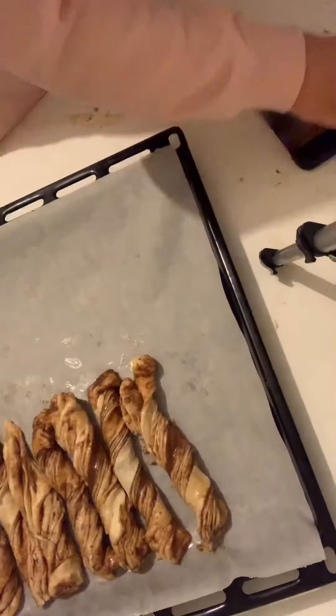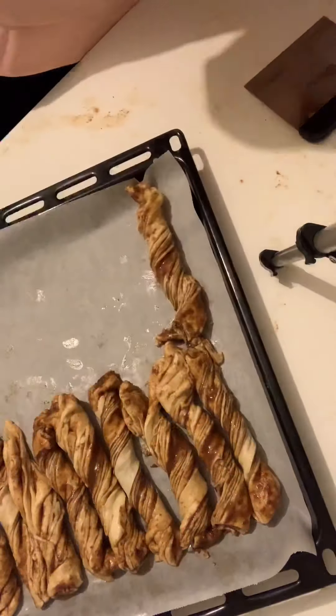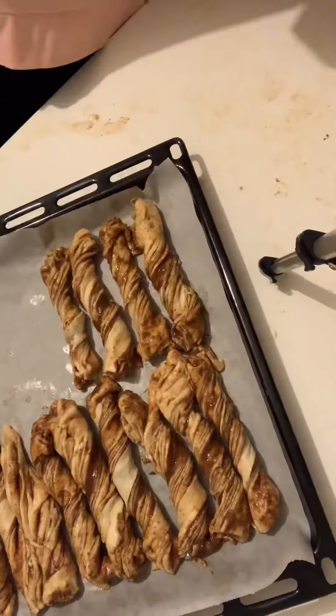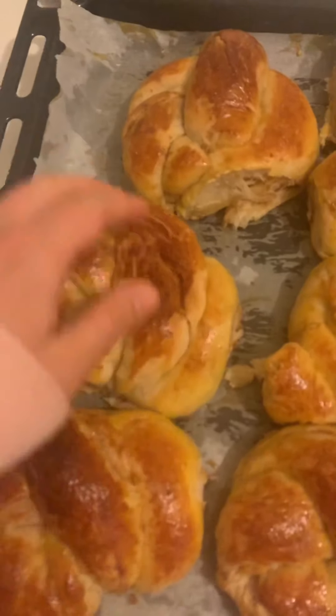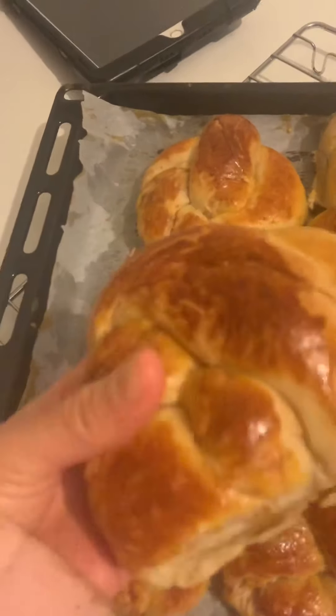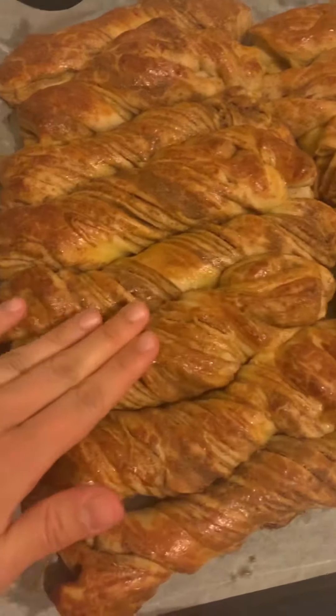Hi everyone! In this recipe I'm going to show you how to make the most delicious Turkish sweet pastry filled with poppy seed paste, better known as hashaşı çörek in Turkish. If you're ready, let's get started.